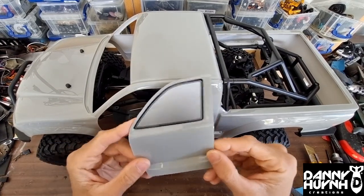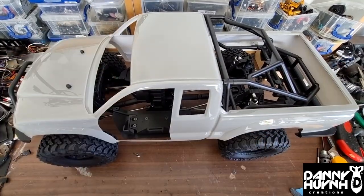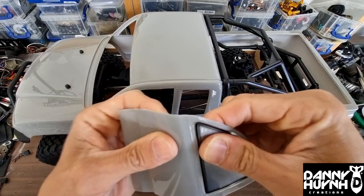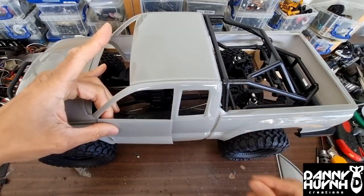First thing I will do with the door is to cut the top bit off, giving it more space and a bigger window. Just like this. So it will look like that.